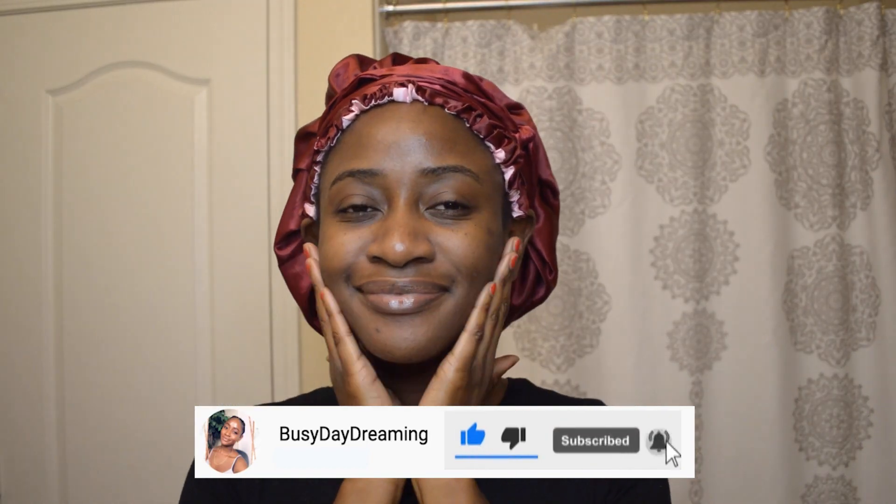Thank you guys so much for watching this video. Make sure you hit the subscribe button down below, and as always I will see you in my next video — bye bye!